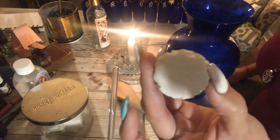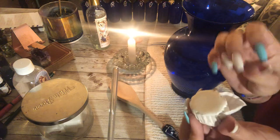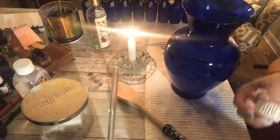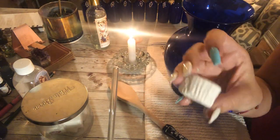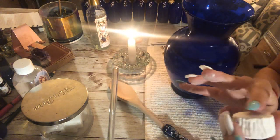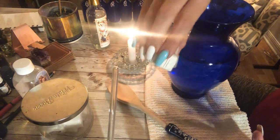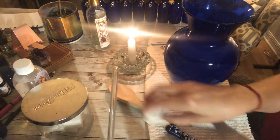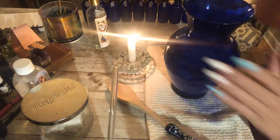Next thing I use is cascarilla. Cascarilla is ground-up eggshells. I buy this one from the Botanica. I've been trying to learn how to make it myself — I've tried a few times, it's hard. You need like a really high-powered blender to get the eggshells this fine. It's like chalk. You can use this to do your doors — you can make the cross on your front door. A lot of things you can do; you can draw with it essentially to protect your home, but I just go ahead and use the whole thing in my indigo water.